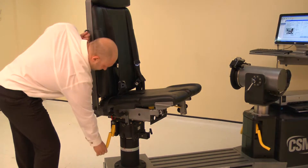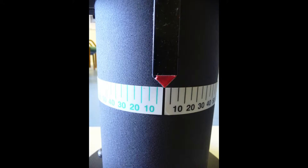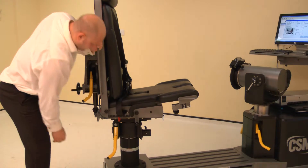Now adjust the chair rotation. Lift the locking handle and rotate the chair. Rotate the chair to zero degrees. Ensure both locking handles are pushed down to secure.